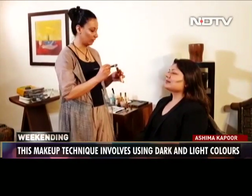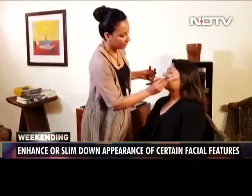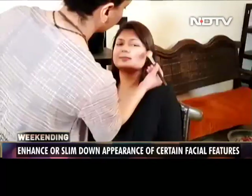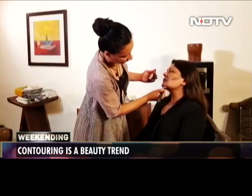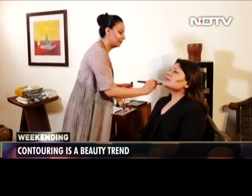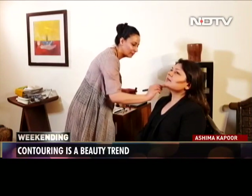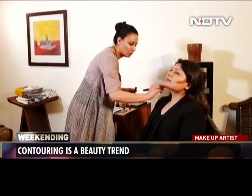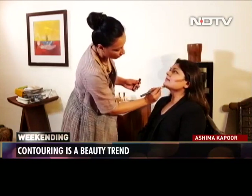Now I'm going to use a little of the contour colour. You need to create a jawline, so we're first marking the areas that need to be contoured. I'm drawing very crisp lines — literally drawing a jawline.